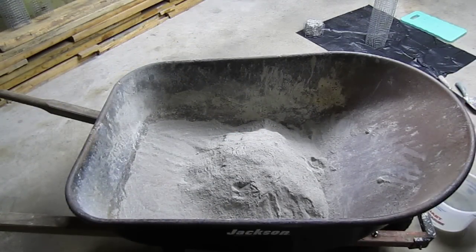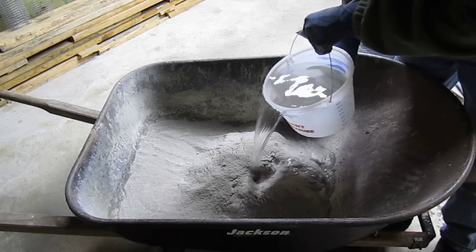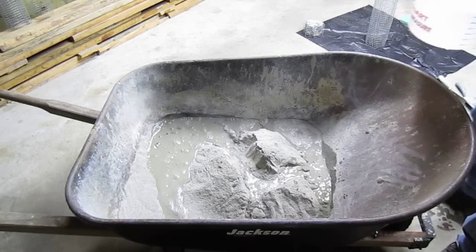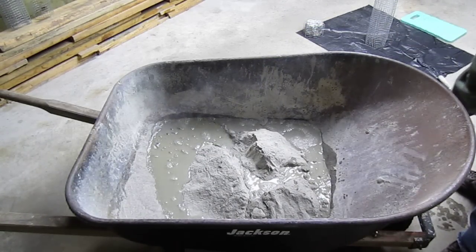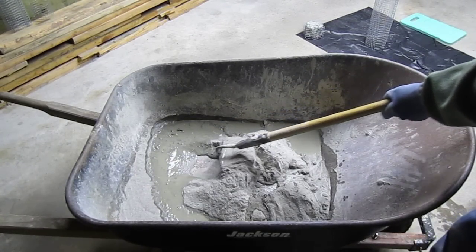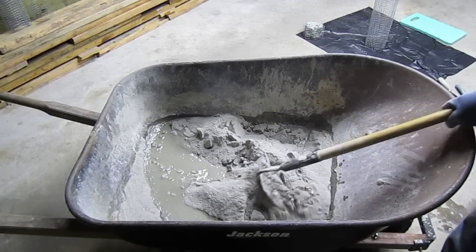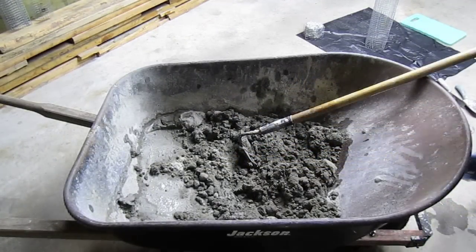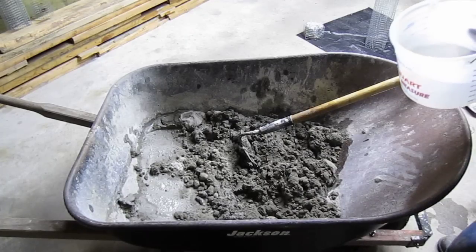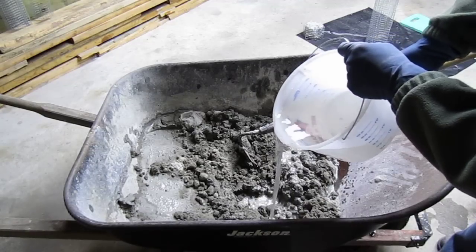We just want to start adding a little bit of water at a time, take our time, thoroughly mix it in, a little bit by a little bit. Unfortunately, there's no exact mix of water and mortar that I can give you. Your altitude, your temperature, and even the humidity of the particular day all have an effect on the mix.